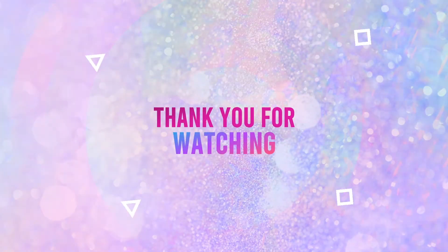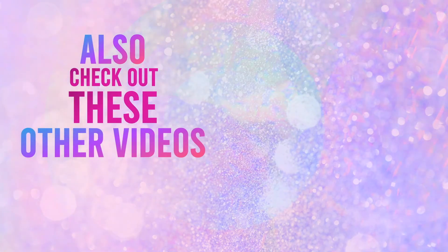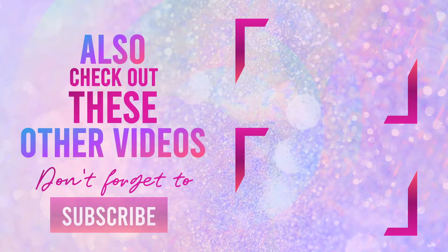Thank you so much for joining me today, guys. I really do appreciate you. If you haven't already, I hope you'll consider subscribing. Have a good day, night, weekend, wherever you are — I love your faces and I will see you in my next video. Bye for now.